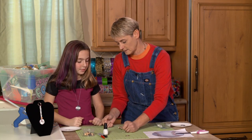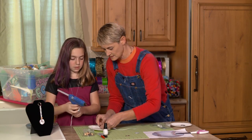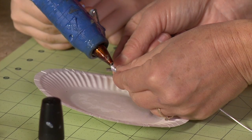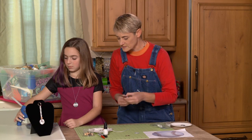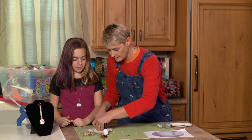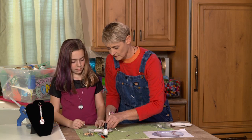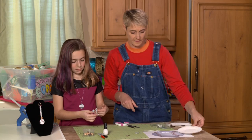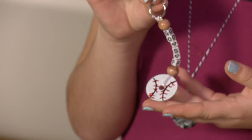Now we're going to add a little drop of hot glue. With hot glue, we always have to be careful because it is hot — just put a little dot right there. Nicely done! Then we're going to let that dry really good. Once it's all dry, Frankie, we're just going to come back and snip it right there — and on the other side right there. And that's it! There you have your own personalized sports keychain.